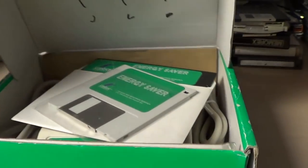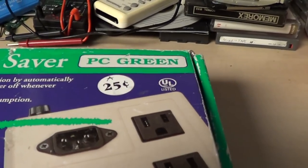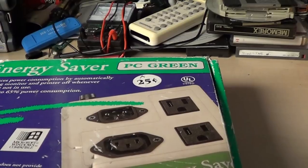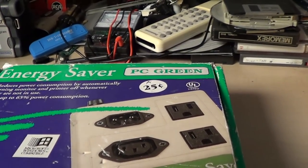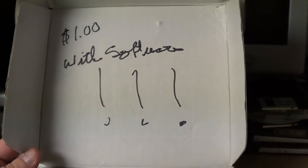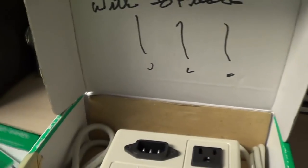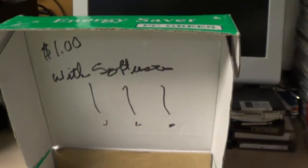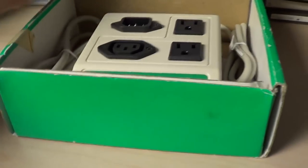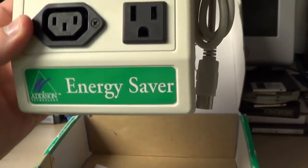I don't think a lot of people ever actually used these things. Not only will you not find much about them on the modern web if you search for them, but this thing's been kicking around here for a long time. My father found it at a garage sale somewhere and somehow it's never managed to be re-donated to a Goodwill or any similar thrift store. I don't know what he gave for it — I hope it was closer to 25 cents than the one dollar mentioned inside, and it says 'with software.' I want to preserve and archive that software and see if that diskette is actually still readable.